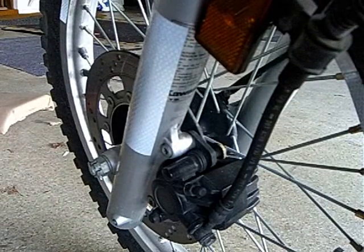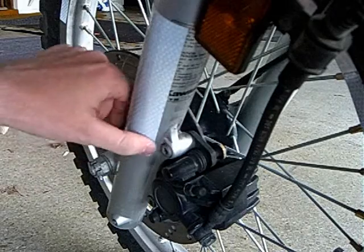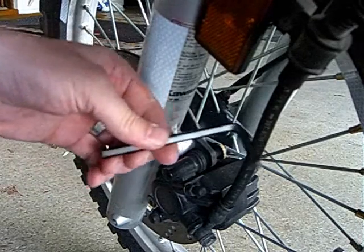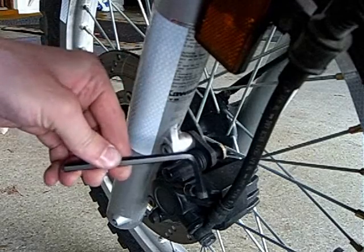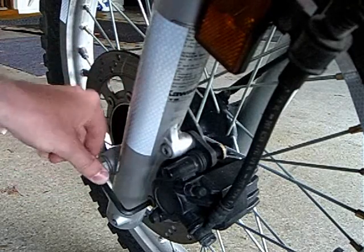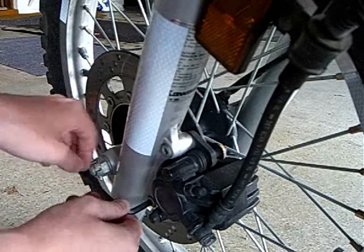Now we're going to remove these two bolts — this one here and this one here. This requires a number six hex key, hex wrench, whatever you want to call it. You remove the bottom one first.